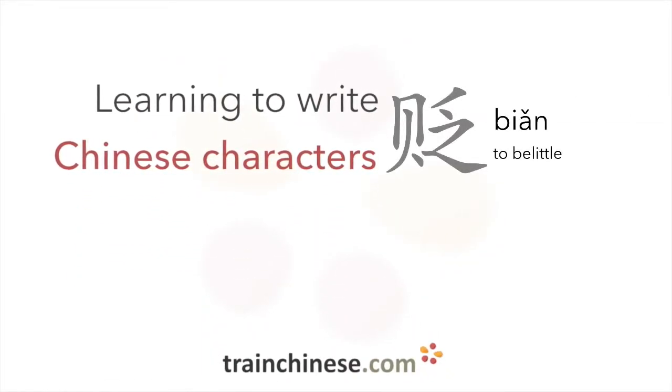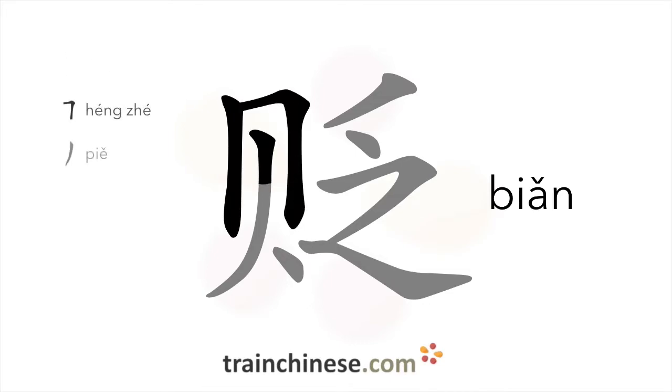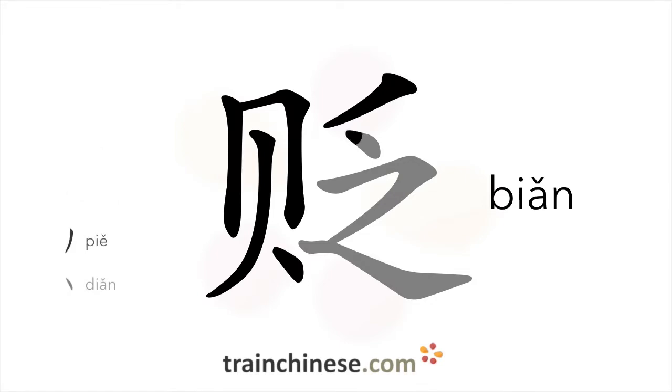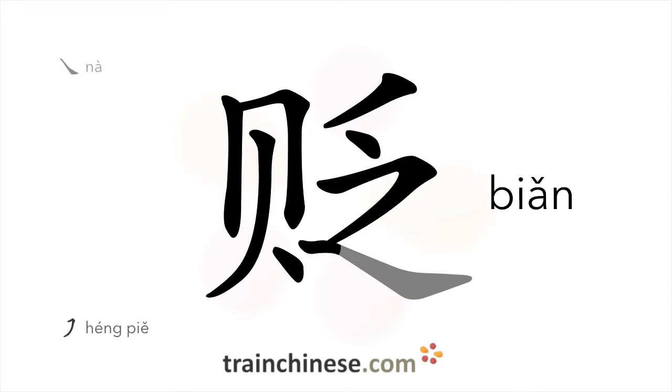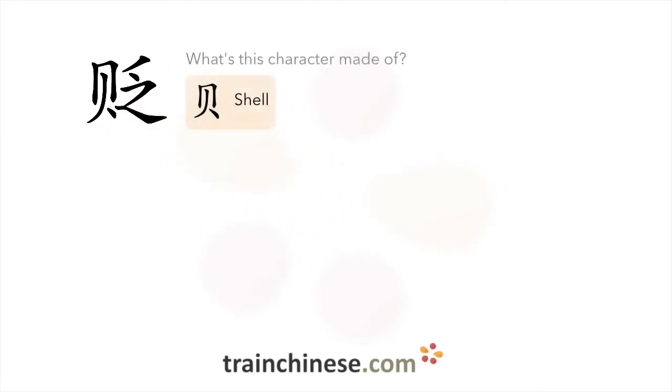Are you ready to learn another character? It's written with eight strokes. Let's see what this character is made of — there's a shell radical in this character.